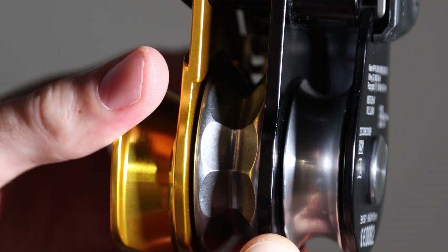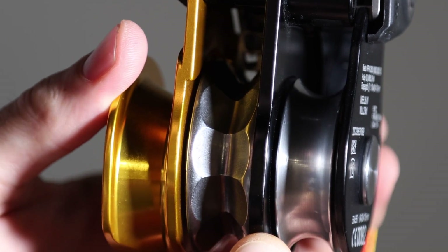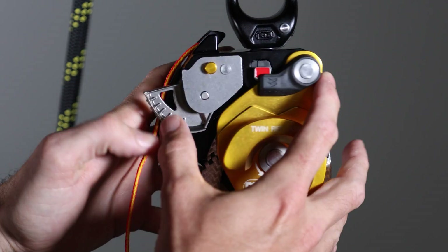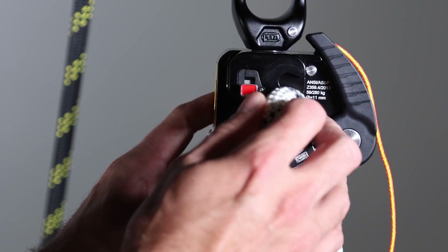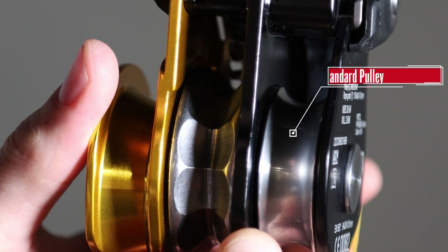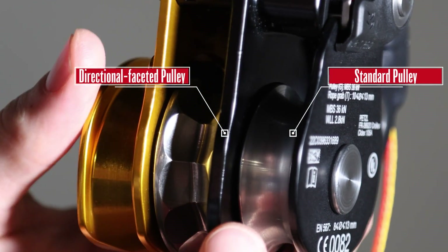Now let's move on to the pulleys. Both of these pulleys are high efficiency sealed bearing pulleys and both of them have a triple action openable side plate which eases the installation of the rope. One of the two pulleys is a standard pulley while the other one is a directional faceted pulley which aids in the lowering operation.